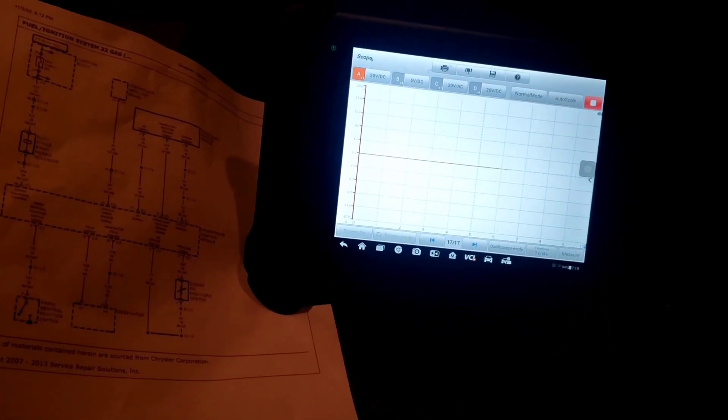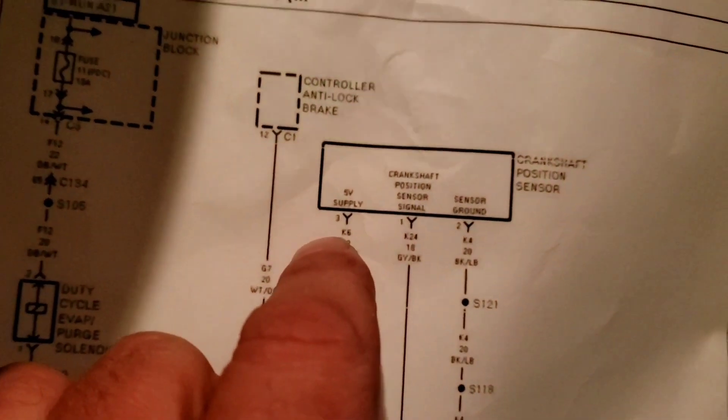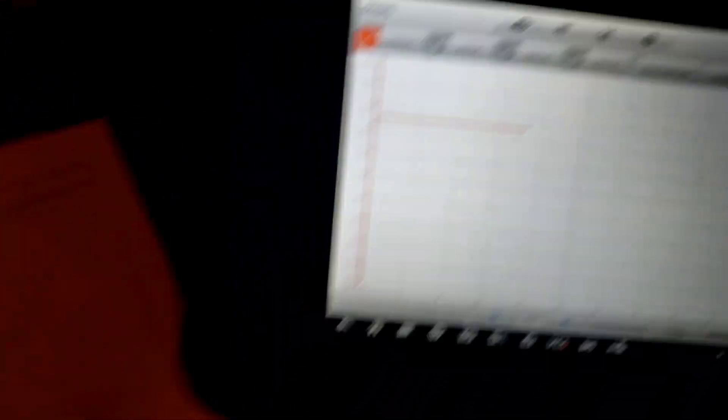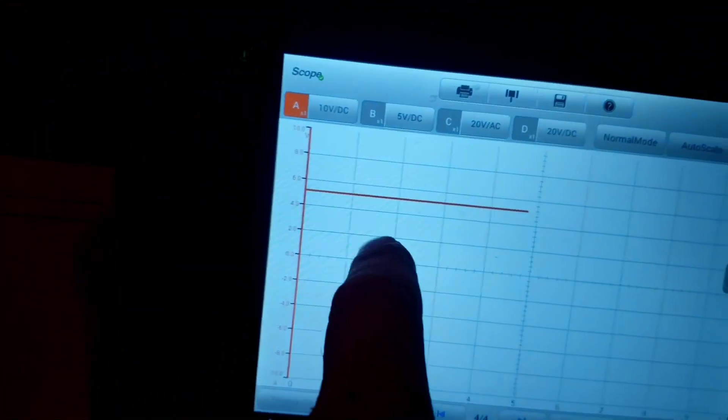Let me show you the crank sensor. I've got my leads hooked up and we're going to pins 1 and 3. Pin 3 should have the 5-volt reference, and pin 1 is the signal to ground. Pin 3 does have the 5-volt reference — we have that. I moved it to pin 1, which should be the signal. When I hooked the scan tool up I can talk to it now, but I have no crank revolution counters. On pin 1 I still have 5-volt reference.